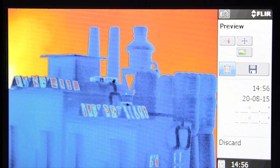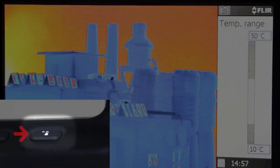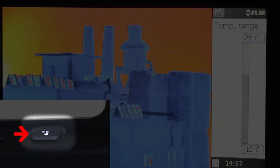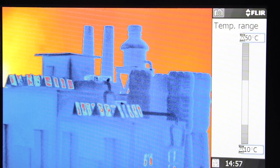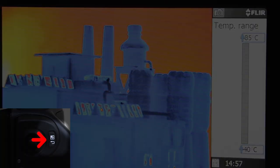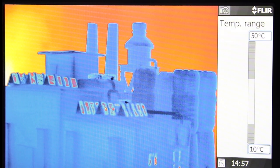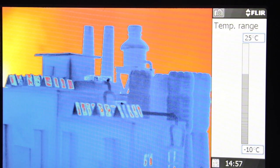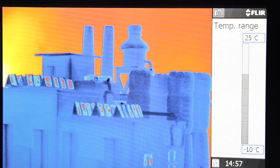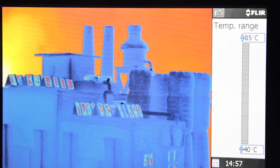To delete the image, select the trash icon, then push in the joystick. Press the thermometer button on top of the camera to adjust your temperature range. You can toggle between ranges using the joystick, or navigate through the camera menu and choose Adjust Temp Range. The range covers an interval of temperature that the detector is able to measure accurately without going into saturation. Choose a suitable range for your target and environment to get the best thermal contrast.